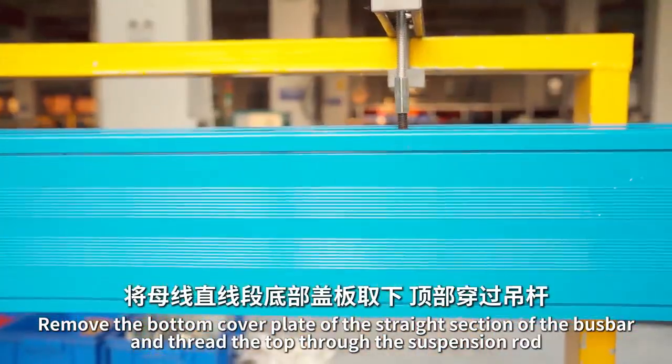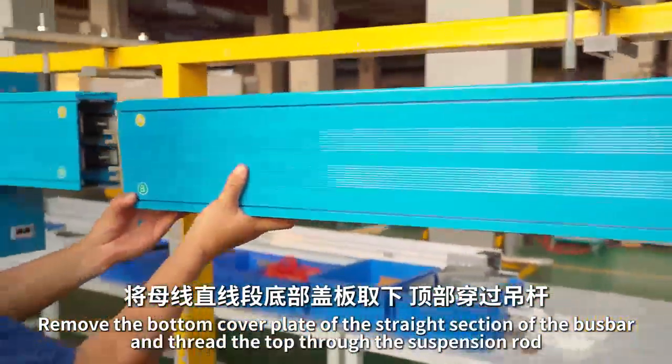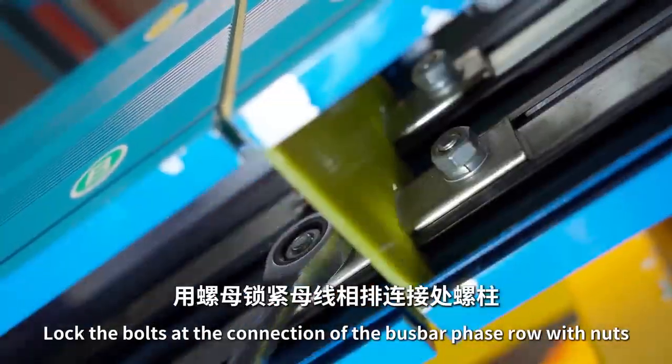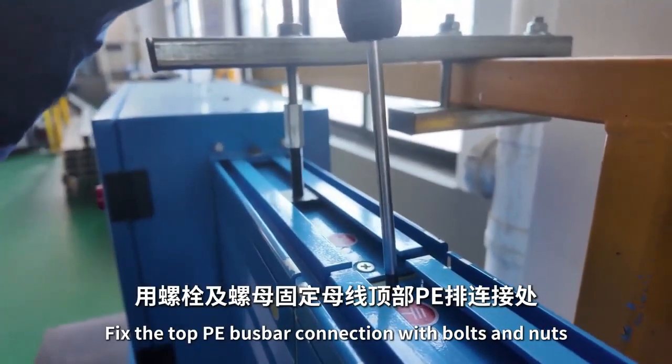Remove the bottom cover plate of the straight section of the bus bar and thread the top through the suspension rod. The protruding copper bar of the previous bus bar is embedded in another hole position. Lock the bolts at the connection of the bus bar around with nuts, and fix the top bus bar connection with bolts and nuts.